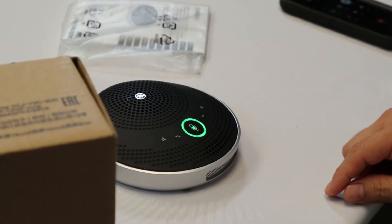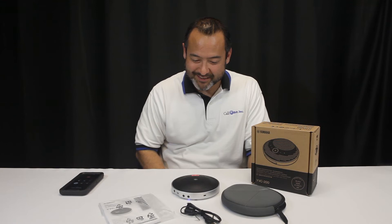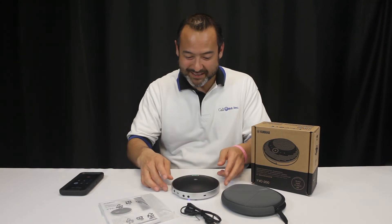You can increase the volume, you can decrease the volume. I'm gonna mute you and see if you can hear me. Can you hear me? Were you able to hear me? Mariah confirms she was not able to hear him while muted.